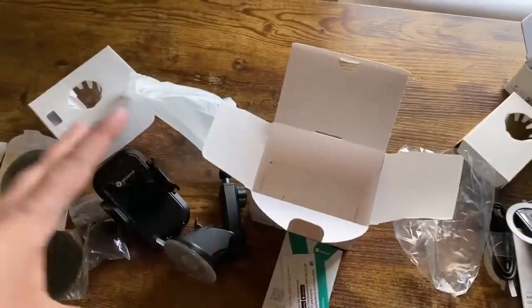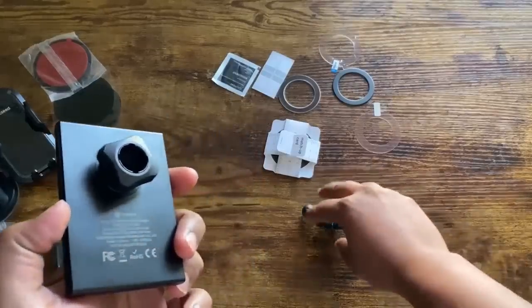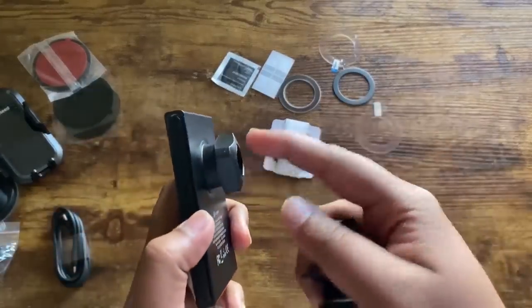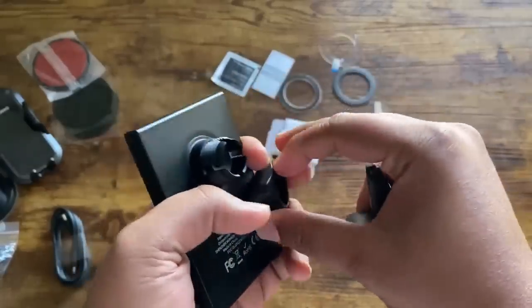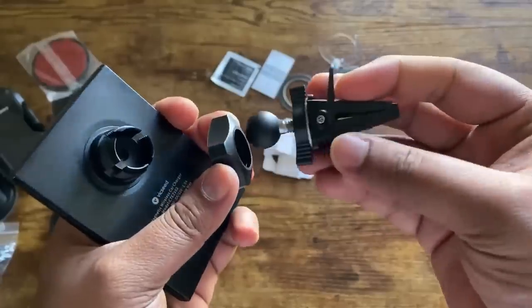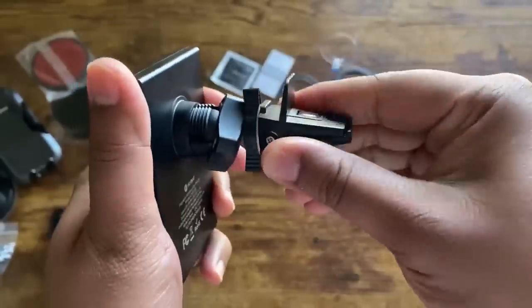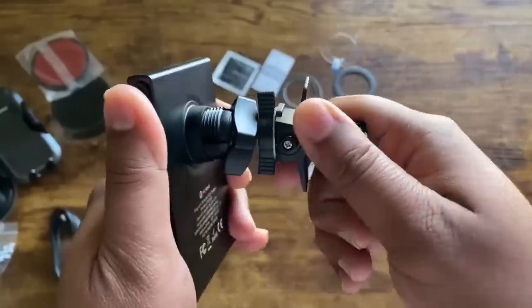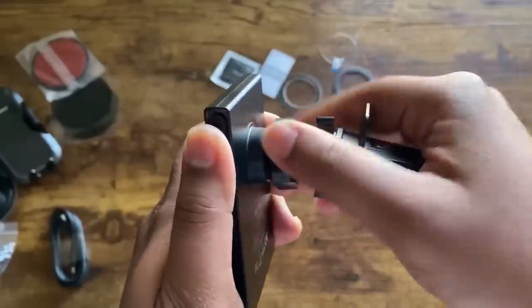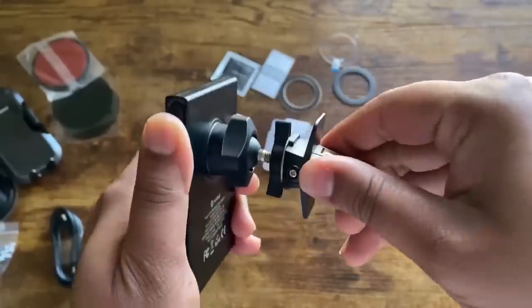Let's get everything together and show you how to mount this in your car. To attach the back of the mount to the wireless charger, all you need to do is unscrew this part right here. Once you unscrew it, put this one through the ball joint and push it in — you'll hear a clicking noise. Once you have it, you can rotate up and down, left and right. Once in the right position, go ahead and screw this back in to make sure it stays in one place.